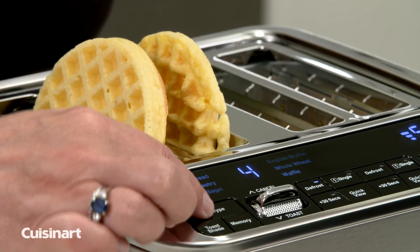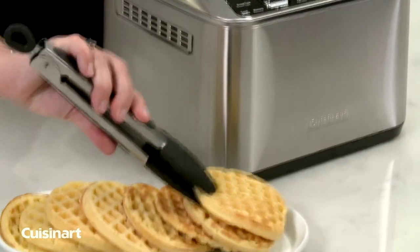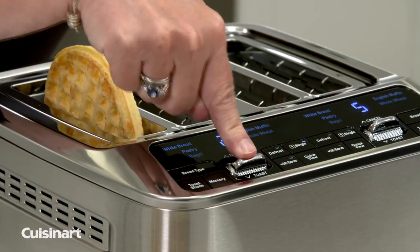The defrost function is a longer cycle designed to first defrost, then toast to the desired shade. The Cuisinart Motorized Digital Toasters also have the single function to toast a single slice of bread.